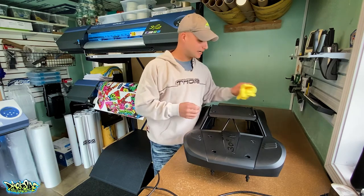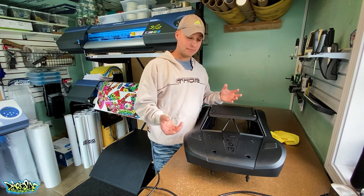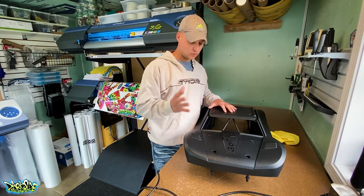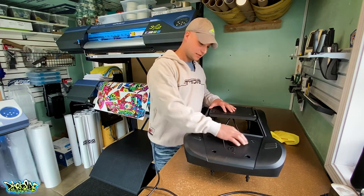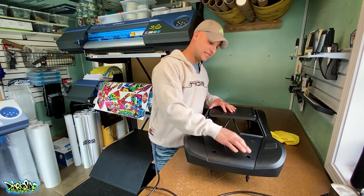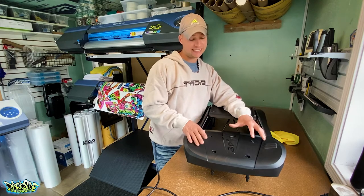This is going to be primarily a dry application. Most dirt bike graphics and RC graphics done on Lexan bodies I recommend floating on soapy water, but with this situation we don't want water trapped in these micro pores — it'll be harder to get that initial bond. I may do a wet application with a hinge method on one piece, which can help get pieces aligned.